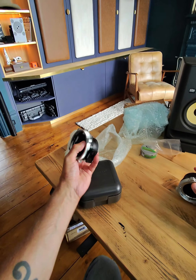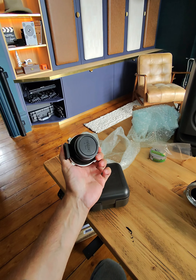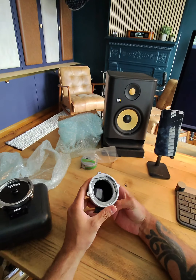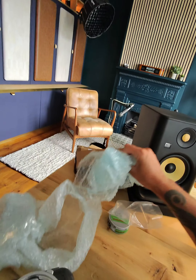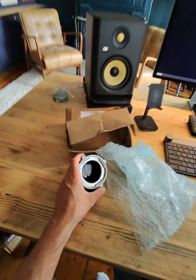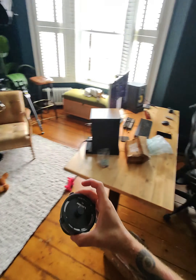I bought these adapters from eBay, almost the same price secondhand. This one came in with the box and all in order; this one came in without the box. I hope these work.